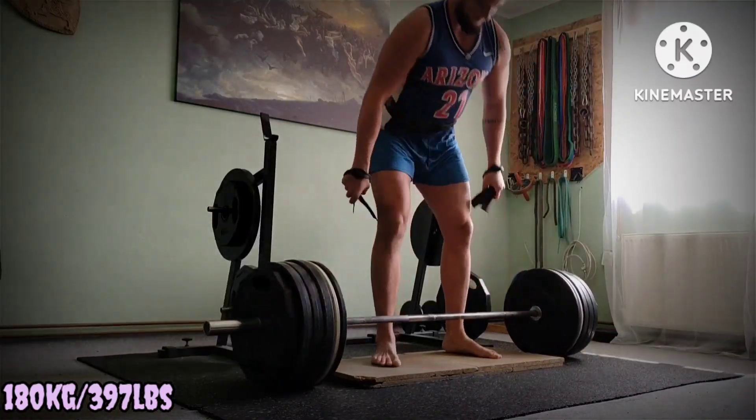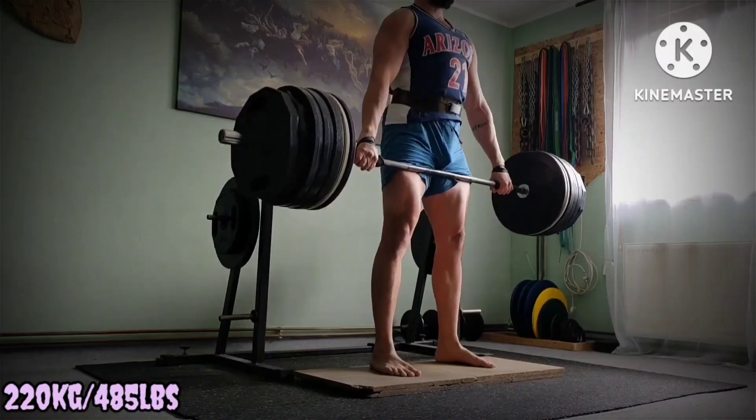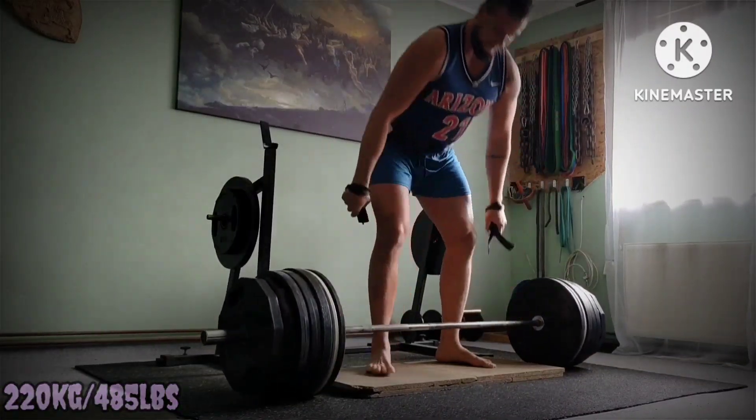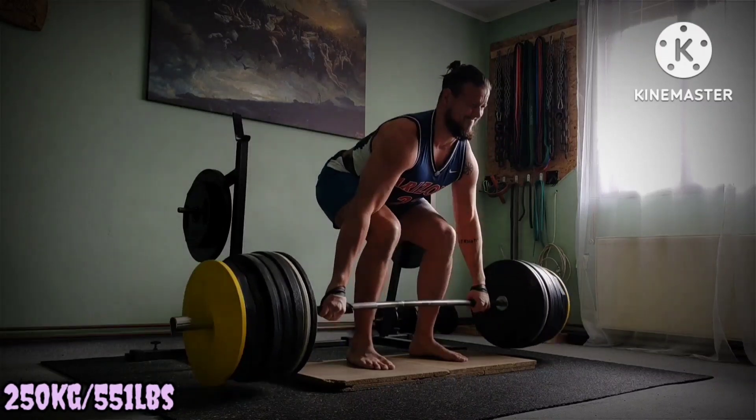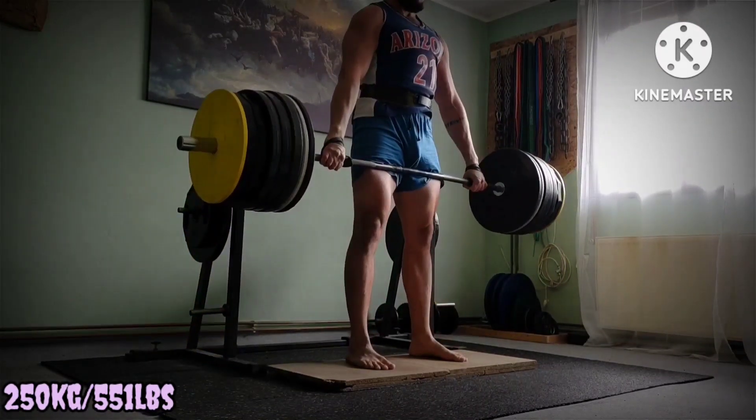And naturally expected less weight moved. It is good because you get more rather less weight, less axial loading, better for recovery. And top set from today, little slower around the knees but managed to pull it.